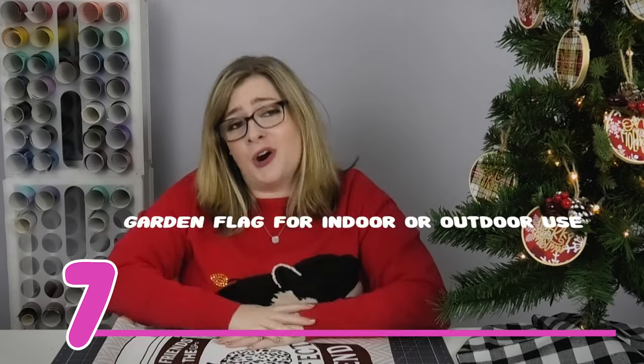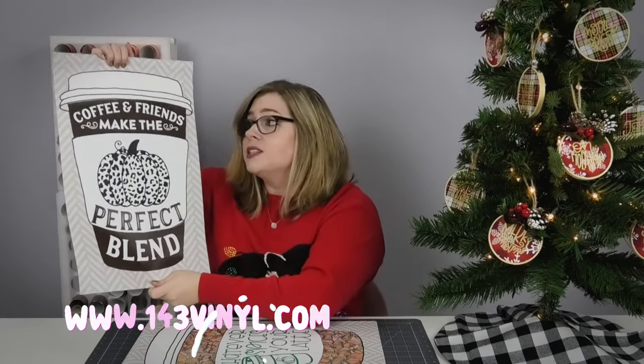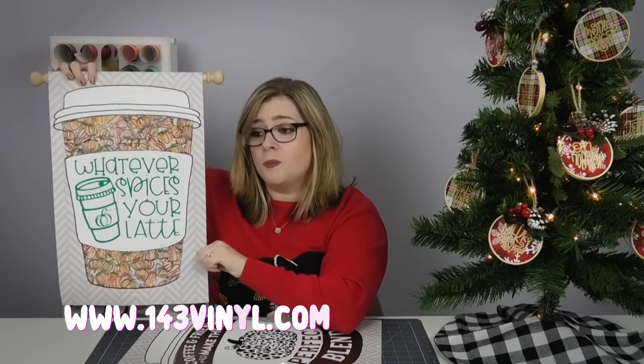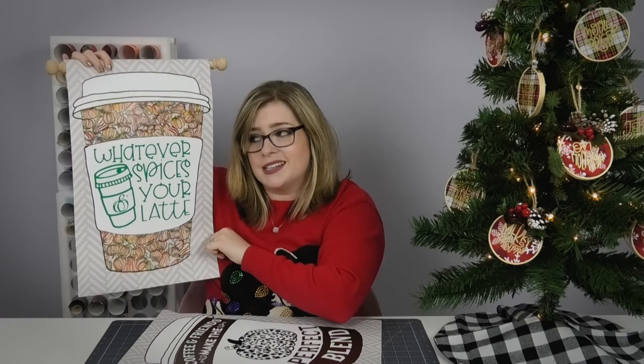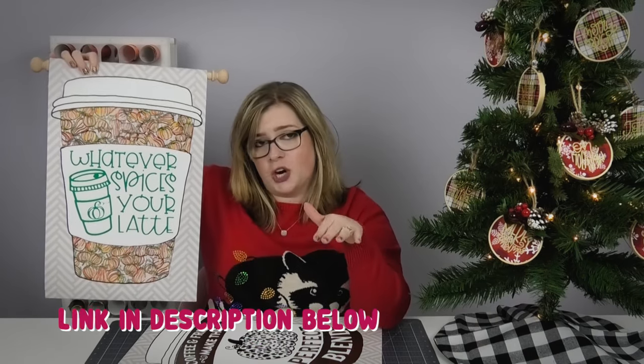Gift idea number seven is a custom garden flag. Stick with me because this is a really good idea. Garden flags from 143vinyl.com are made using adhesive vinyl on outdoor vinyl banner material, so they're super durable and work inside or outside. They don't look exactly like a typical garden flag, which is why they make a great gift. 143 Vinyl also carries wood rods so you can turn garden flags into indoor wall hangings — don't discount these, they are super cute.